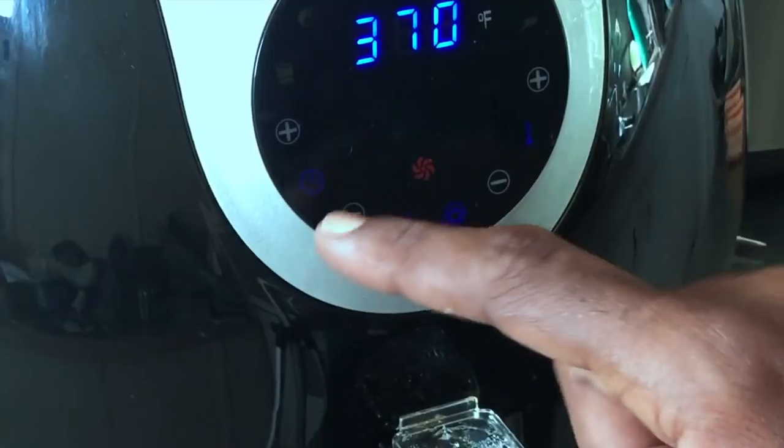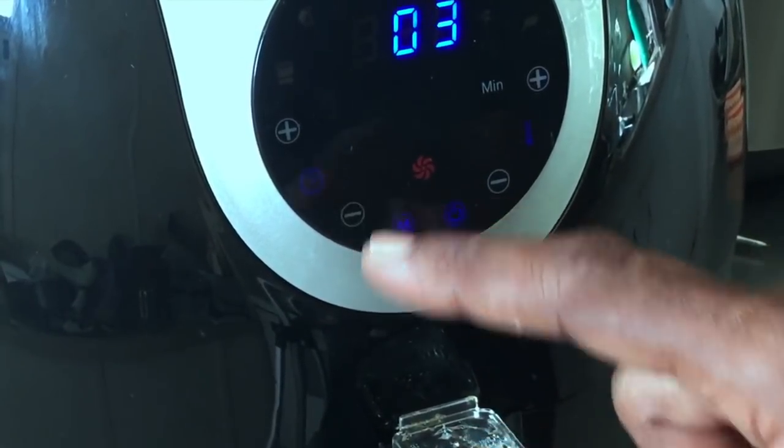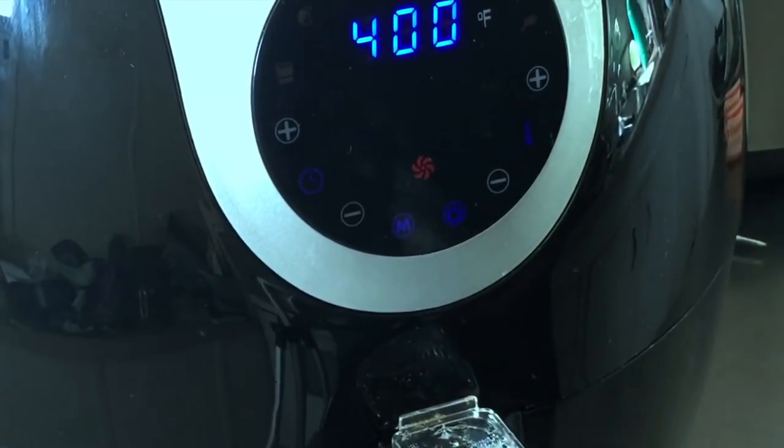We've lathered them down with our barbecue sauce — back into the air fryer it goes. I'm going to hit the power button, change the time. I'm going to do it for about three minutes because these are completely done. I'm going to put it on 400 degrees. We'll be back.